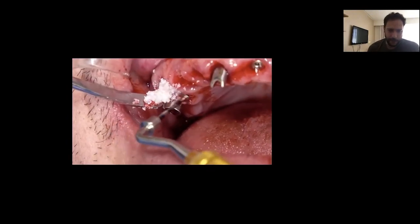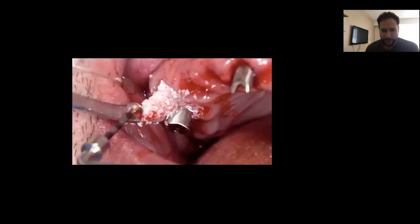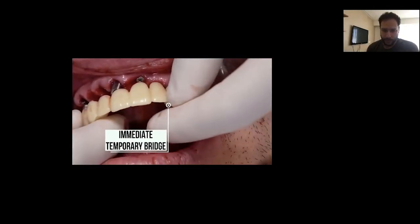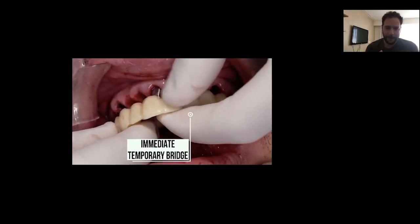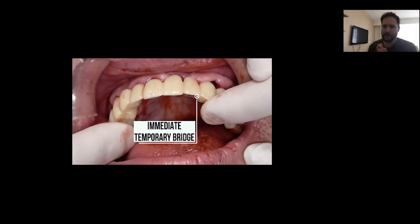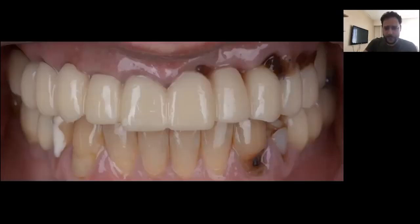These are actually blocks of xenograft with collagen, and we can pack everything very tightly to avoid any soft tissue invagination that would lead to a loss of contour. After surgery, it is very easy to seat the immediate temporary bridge on top of the immediate customized abutments — very easily, very fast. Immediate loading is achieved in just minutes; what would take hours is now almost automatic with this reverse-planned, prefabricated prosthesis.